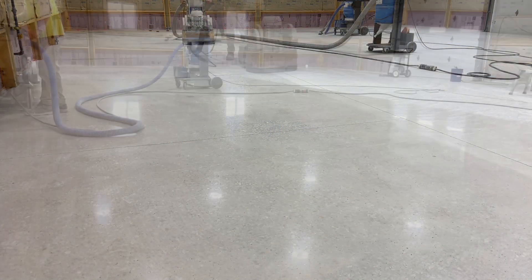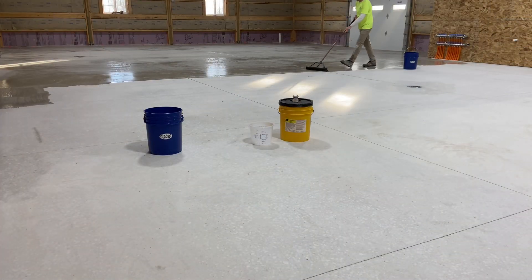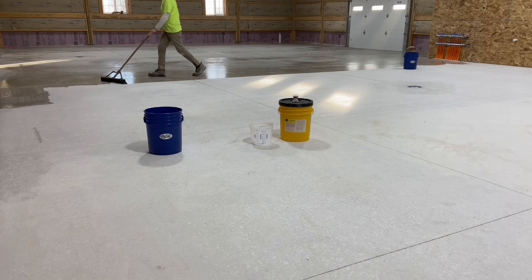The diamonds are used to mechanically refine the surface, and the hardener is responsible for fusing loose aggregates into a durable matrix.